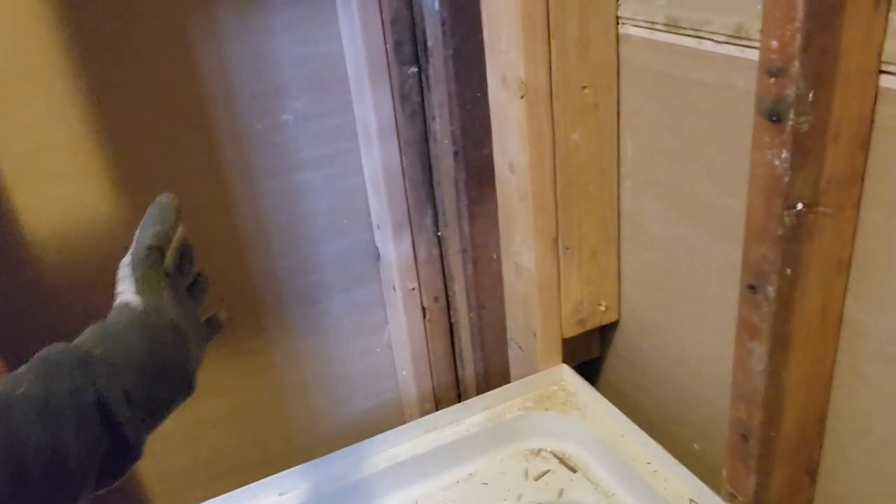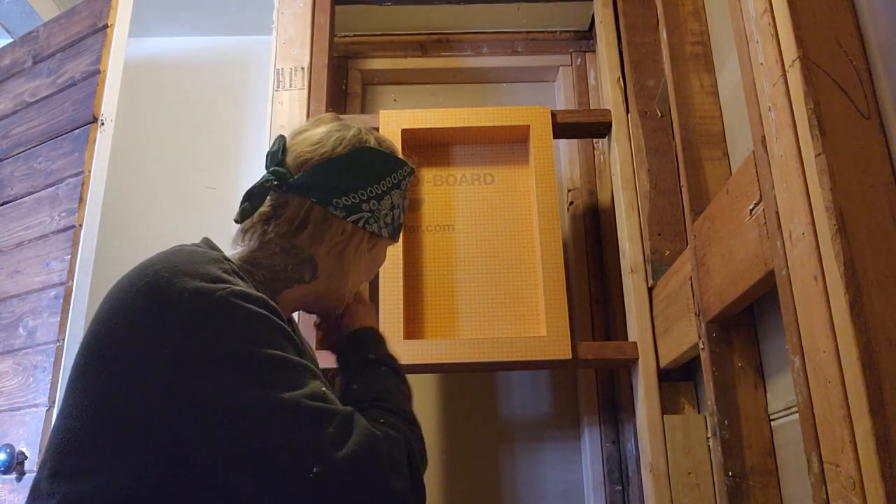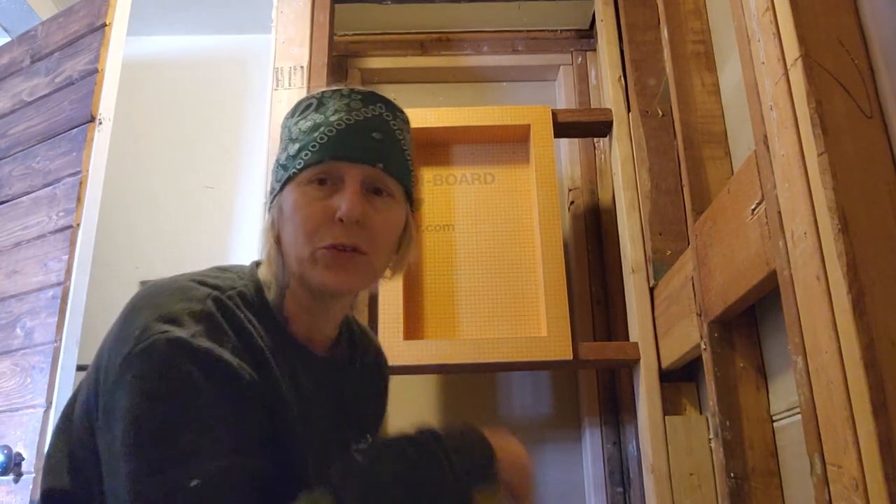You're supposed to have supports 16 on center when you're using foam board. I'm not sure how it is for backer board, but I think it's the same — you just want to go 16 on center. You don't want to go 24 — that's crazy. So that's what I'm doing.